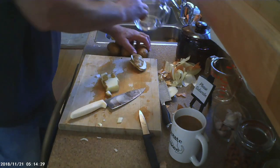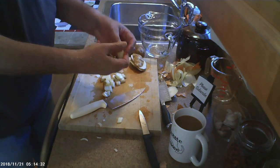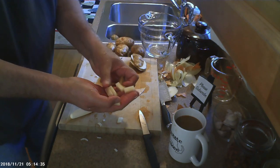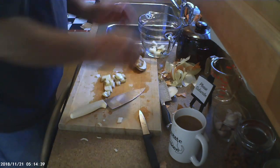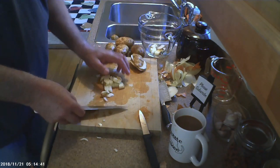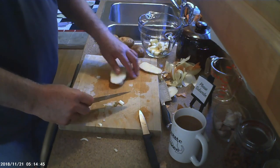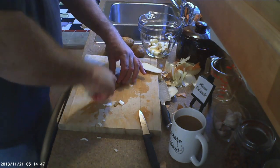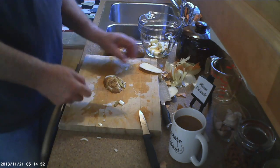I don't know if you can see this — this is kind of what we're looking for. Pieces about that size. I want eight cups of these. And again, as with the corn, it's okay if you're a little bit over. It's not like you're baking bread where everything has to be exact.